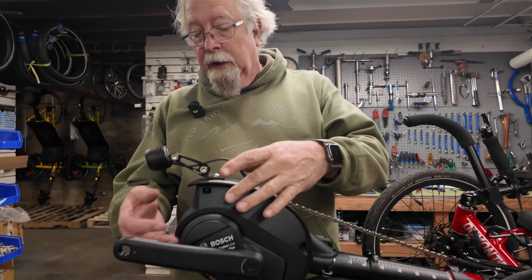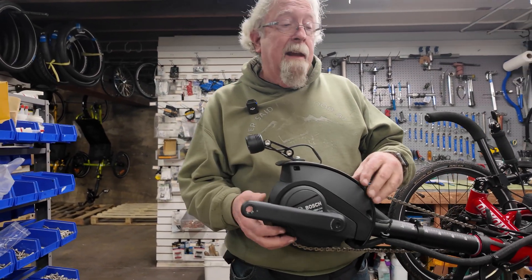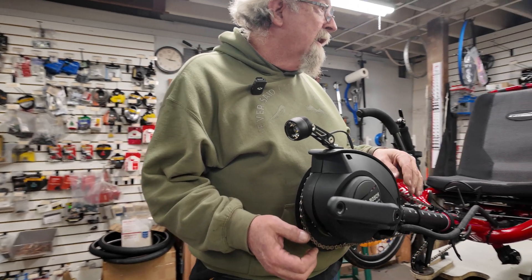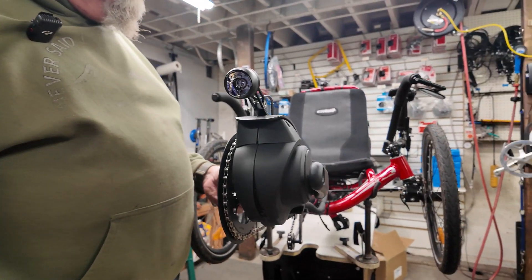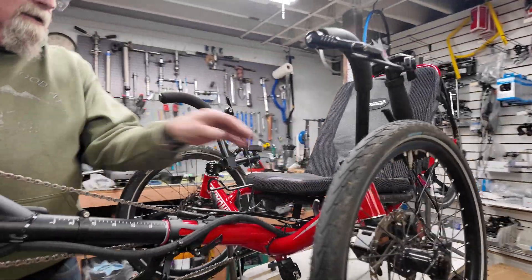And we're back. As you can see, we've got our new boom with the new motor kit on it, easily identified by the black casing instead of gray plastic. And there's the new braided cable protector on there.